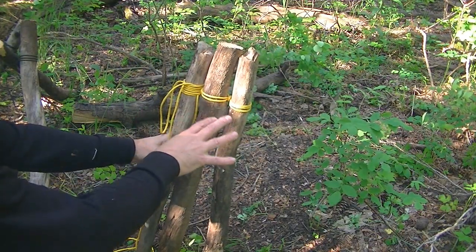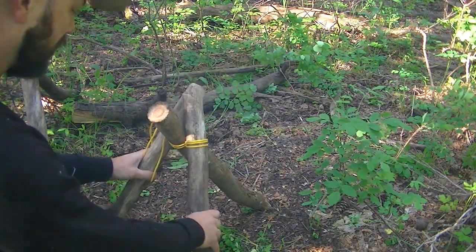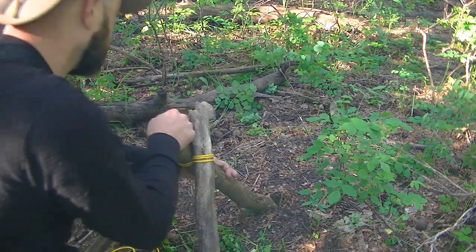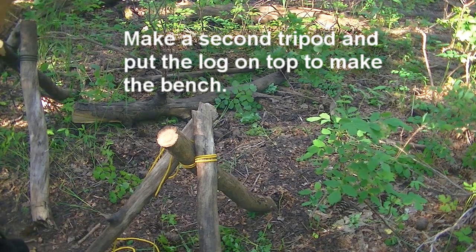Now we've got the logs tied together, we're going to make the actual tripod part. You'll try and make the best triangle you can with each point of the logs. And there is a very basic tripod.